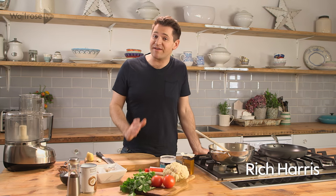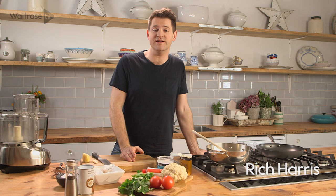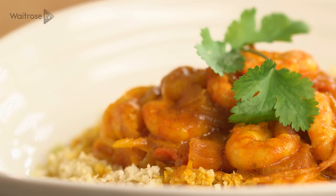I've got a great little recipe to show that you can have a curry without it being a heavy option. These king prawns in a fragrant coconut sauce are ready in a flash, and I'm going to serve them with a really easy cauliflower rice.